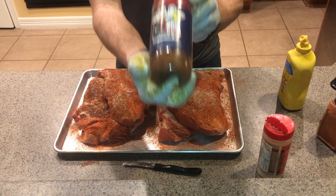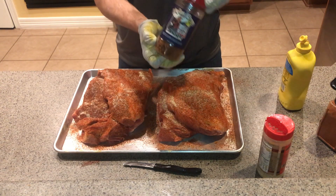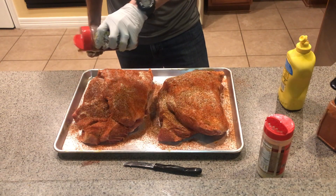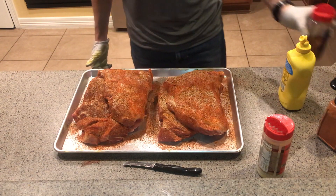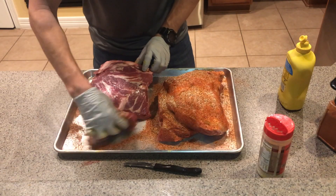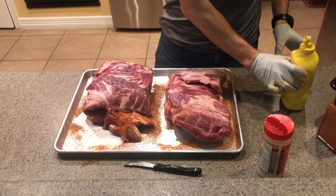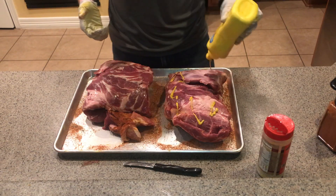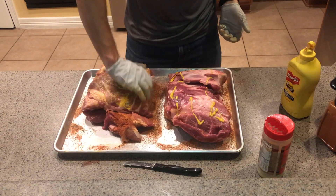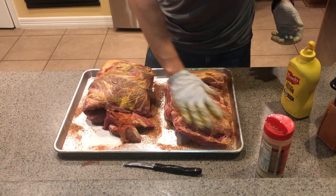The third rub I'm going to use — yes, it's a brisket rub, but I promise you it tastes awesome on pork — is this Holy Cow rub from Meat Church. Meat Church makes some awesome rubs. I know there are barbecue guys out there freaking out because I don't have any sugar-based rubs on here, but you just gotta do what makes you happy with barbecue. We're here to have fun and make good food that we like to eat — not what a judge likes or what someone on the internet says you should eat.